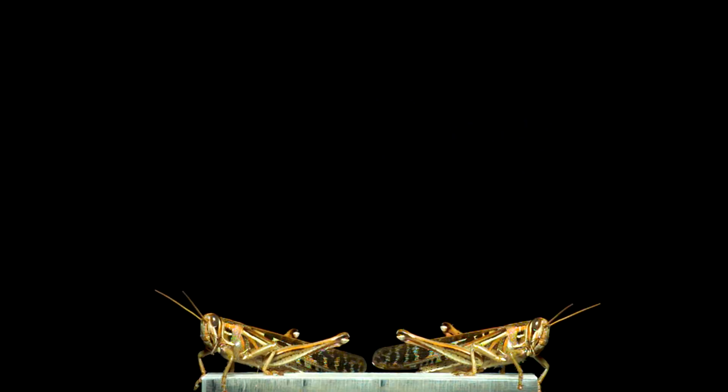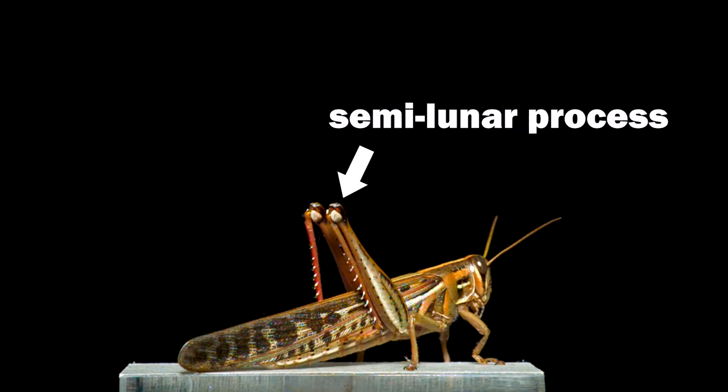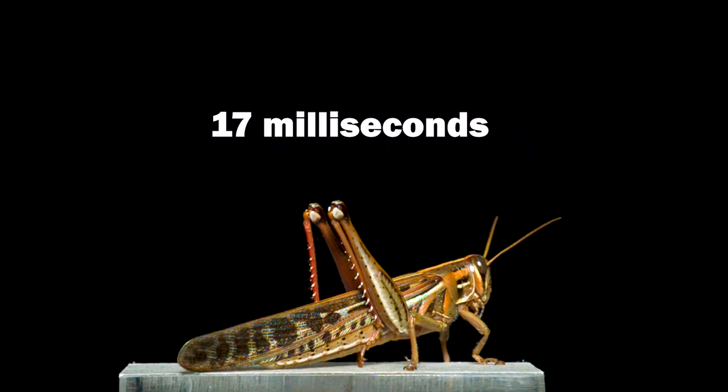These are American bird grasshoppers. They fly, but of course they're more famous for their jumps. My plan was to try to film their knees — this part, called the semi-lunar process, which bends like a spring to store and release energy for their jump. But that was more challenging than I thought. What I did capture was their spring-loaded donkey kick.